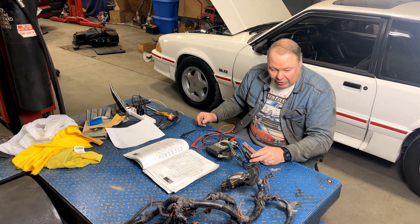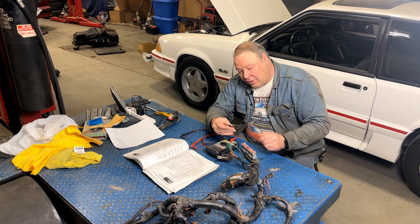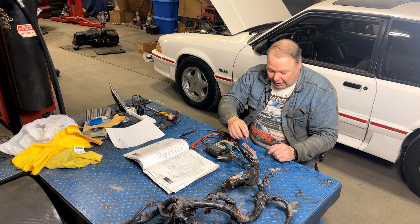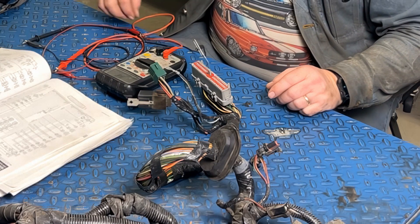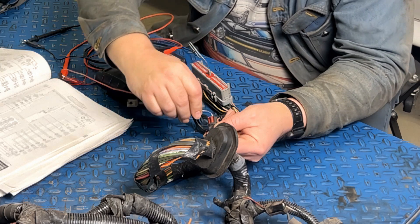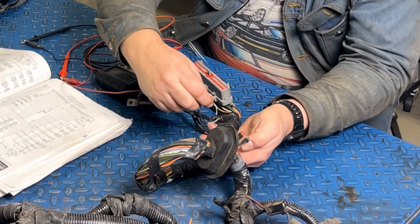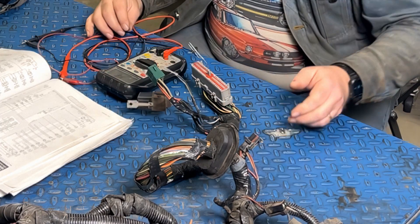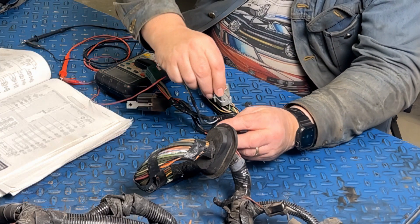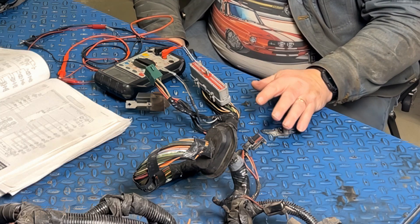We're going to check this harness — we think it's an 88 Mustang harness, so one wire should tone back to pin 51. I use a bent paper clip with an alligator clip and insert it into pin 51. Then I check the TAB/TAD wires. There's a continuous tone back, so we know that's pin 51. Checking the others gives nothing. Then I check pin 11 — that should be on the other connector — and it is. That's a good sign this is an 87 or 88 Mustang harness.